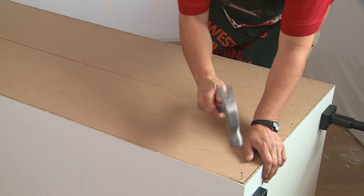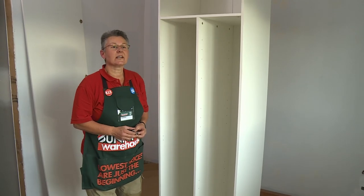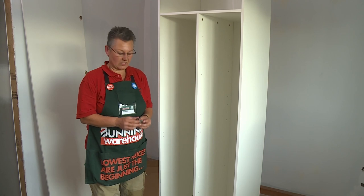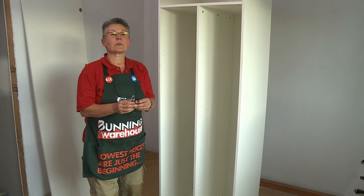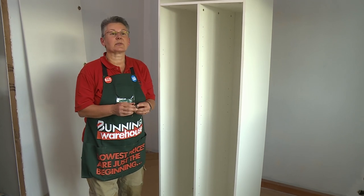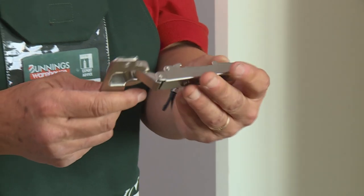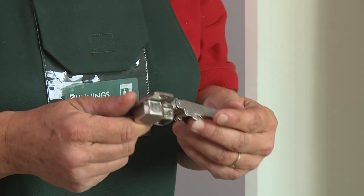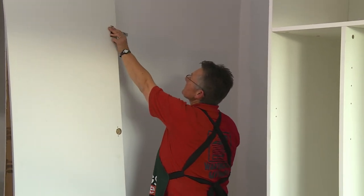Now the back is on, we can lift it up and hang the door. The next step is to put the door hinges on. The first thing we need to do is separate the plate from the hinge — we do that by pressing this button and pulling the plate away. Now we can put the door hinge in the door. The door is pre-drilled to make putting the hinge in easier.